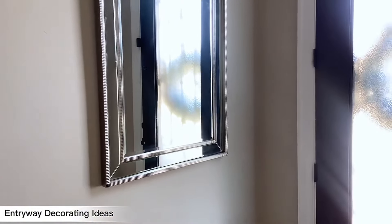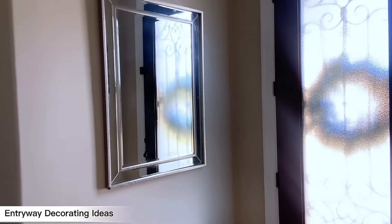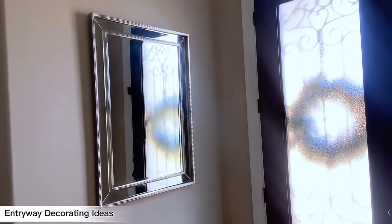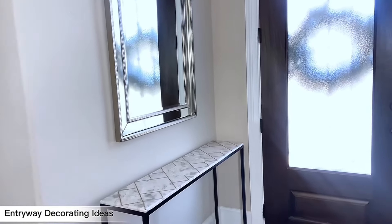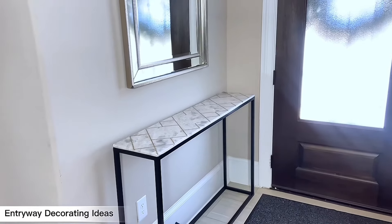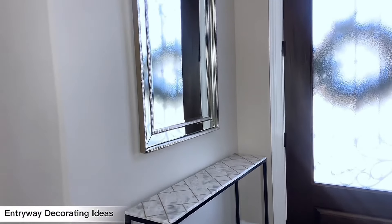This is the wall we are going to be working with. To elevate this wall, we are going in with a mirror because it's a tiny space. This mirror is acting like wall art to reflect light and bring more light to this space. If you're struggling with a small entryway decorating idea, this first part of the video is for you. We are going to go in with a little entryway table or console table.